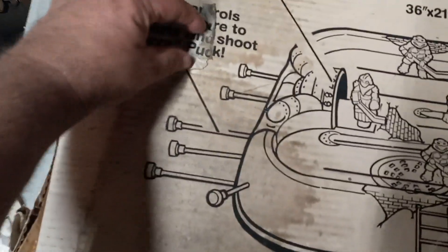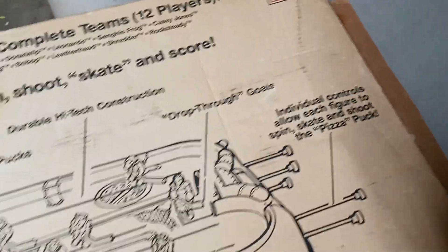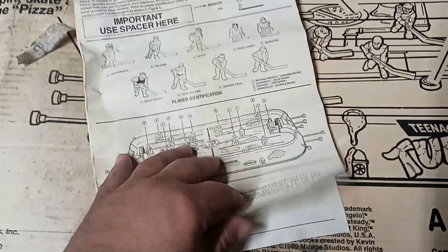This is made by Remco. The box has a little bit of water damage here or there. Turn this around real quick and just kind of lay it down — it does have a little bit of water damage right here, just a little bit peeling. But all in all, pretty decent shape considering the year. It is 1990, so not bad shape. The instructions are here and they've got a little water damage as well.